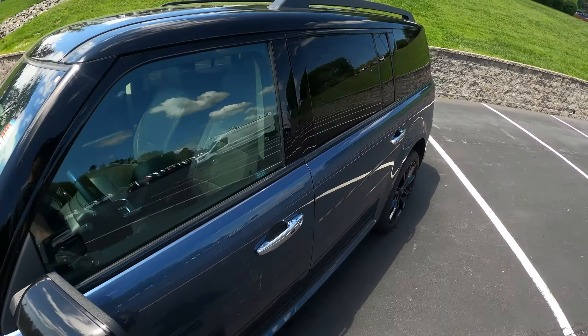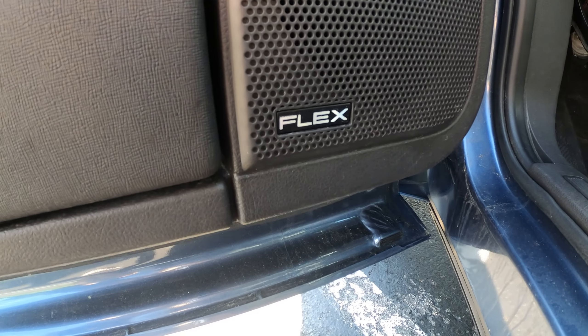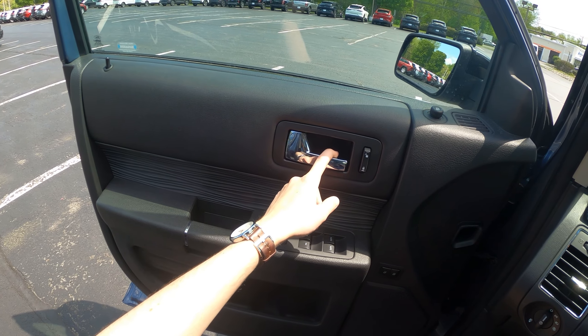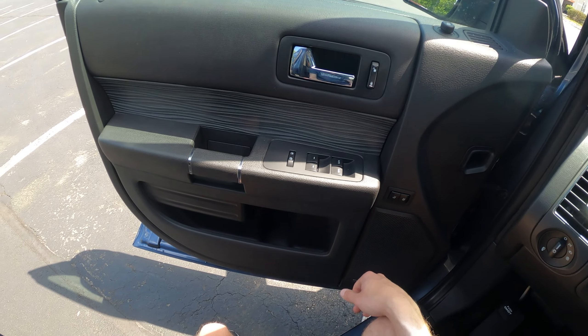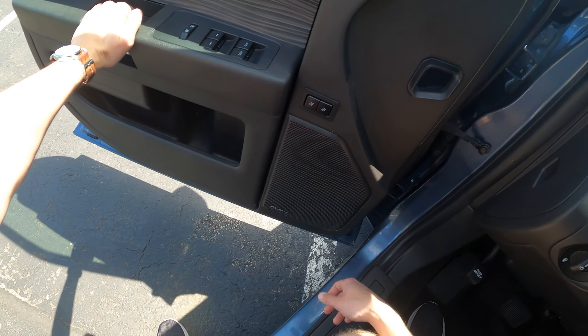On the interior, you do get your power window controls of course, and your door panel. This is soft touch all throughout here and down below, and it also has this zebra-ish like pattern running throughout the interior. I think it looks cool. This door handle does look a little bit cheap though; they didn't really put too much effort into just that area. It does have memory seating for the driver with two positions, and a pretty big amount of storage down there. Also on your speaker, it does say Flex, so that's cool.